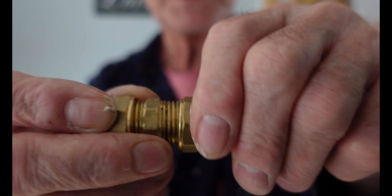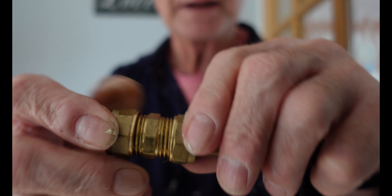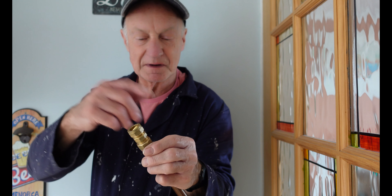Just get about two or three turns of hemp, then do the nut up nice and tight again. Pretty much I can guarantee it's going to hold water for you. Worth doing — I know it's a bit of hassle winding it around, and a lot of people still prefer the tape.